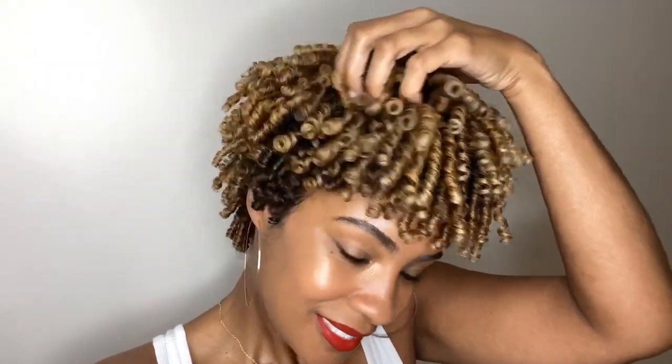Welcome to my channel. In this video, I'll be showing you how to get these full and luscious coils. It's pretty easy to do. Let's get started.